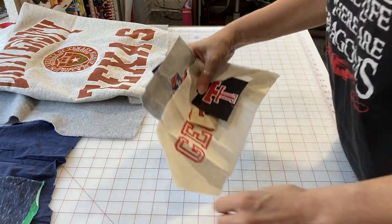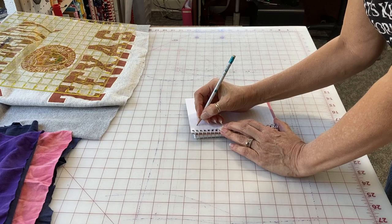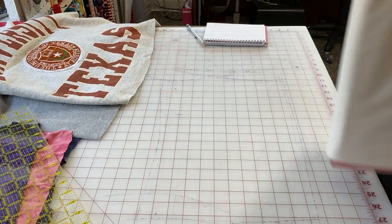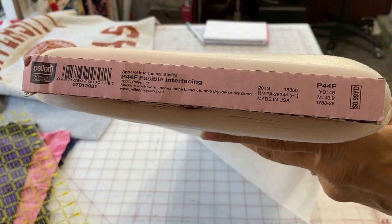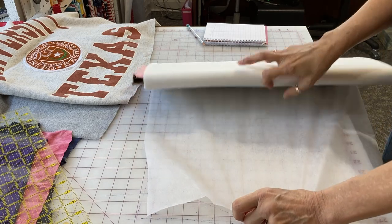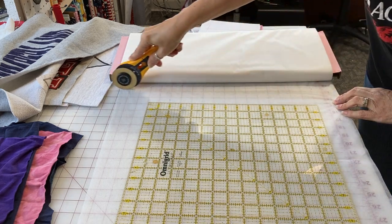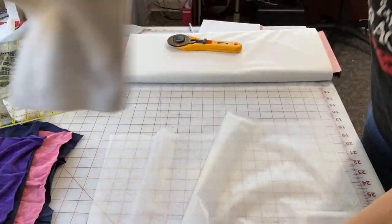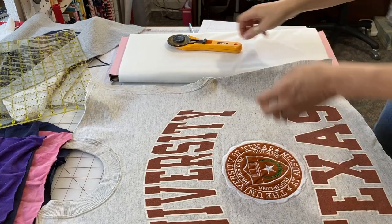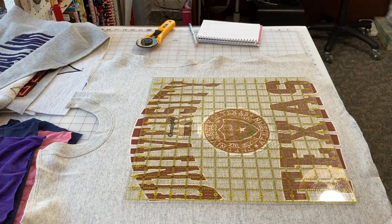I also have some little bitty pieces to fill in the gaps — you'll see that in a minute. Now the important part for making a collage t-shirt quilt: you need to know the width and height of each piece. I use W for wide and T for tall. I'm using P44 interfacing — you can also use SF101. Use a non-woven interfacing, or woven, just make sure it's thin and iron-on. Iron the interfacing onto the back of all your pieces before you cut them down.